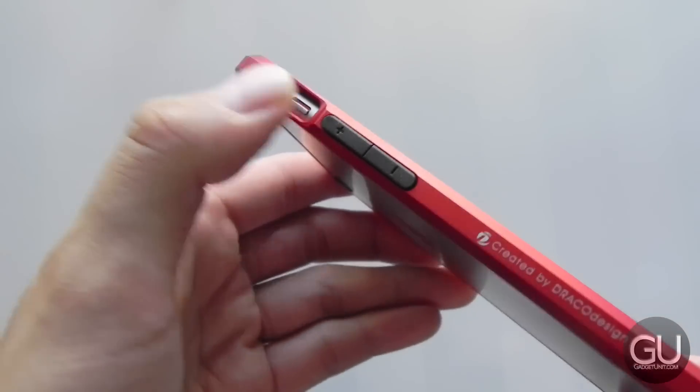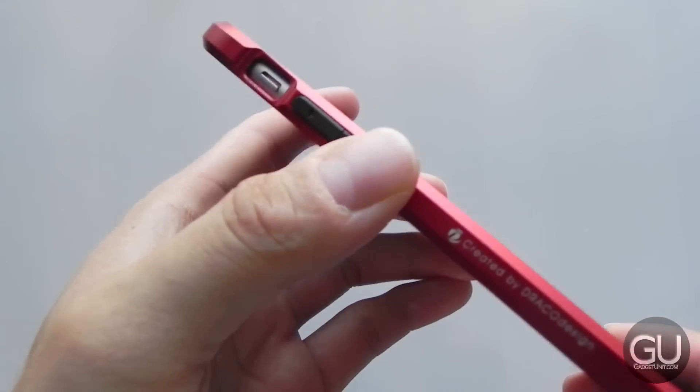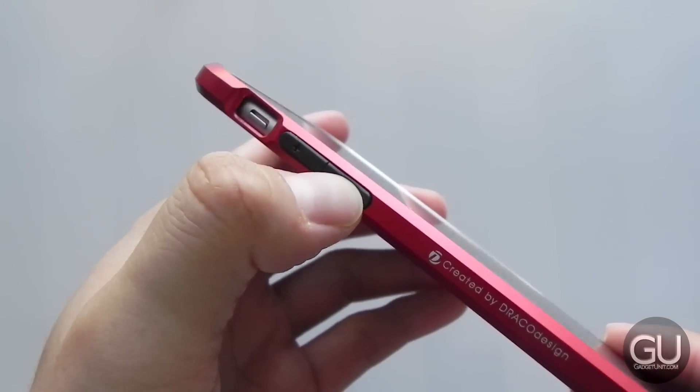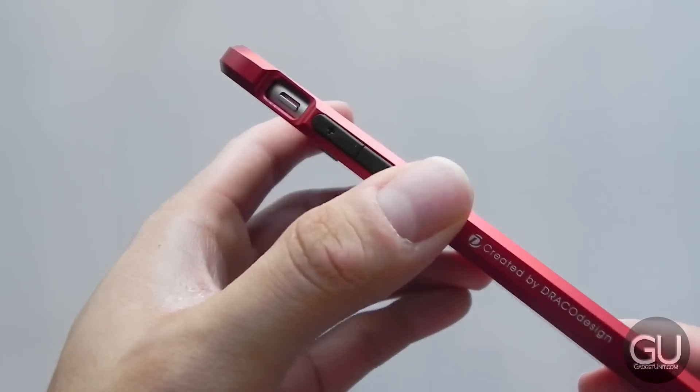Taking a tour on the left side, we do have our rubber volume button covers. They are fairly easy to press. The bottom one offers more of a tactile click to it than the volume up button, but they do work just fine.